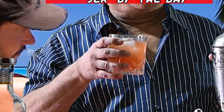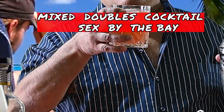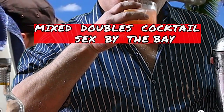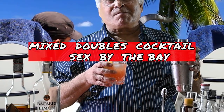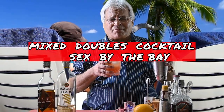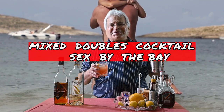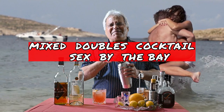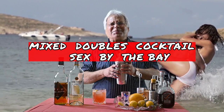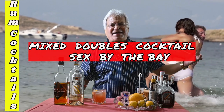It may take you to the bay — that's why it's the Sex by the Bay cocktail. Just rolling it, you feel the aroma in your mouth. It is heavenly. Thank you.